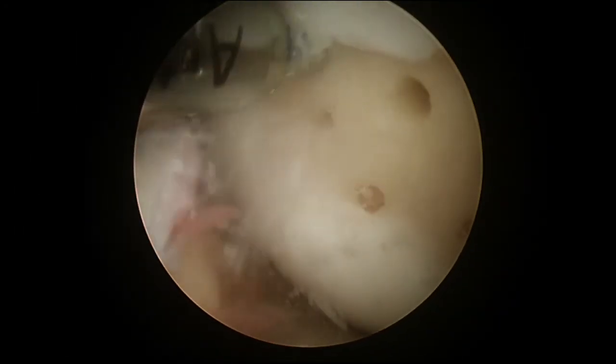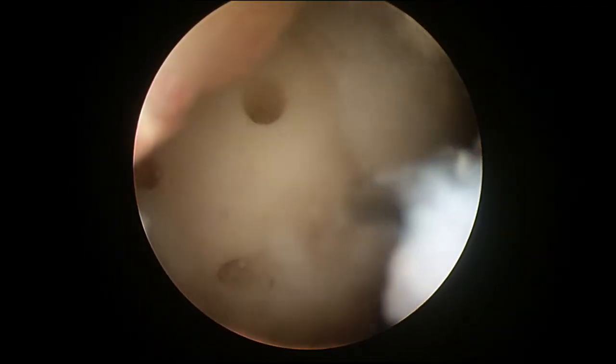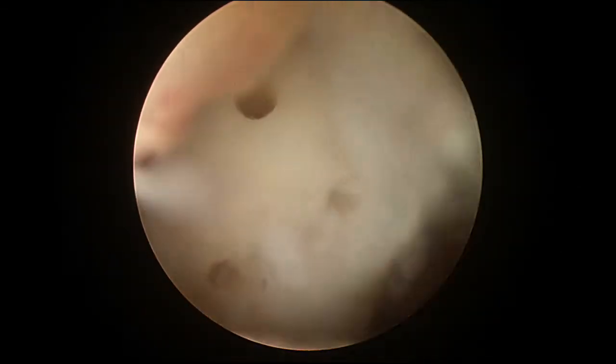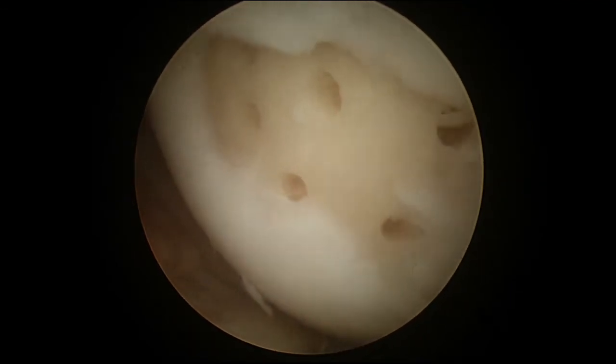It is ideal to space these holes out to 4-6mm. If they are too close together these sites can fracture together. My technique is to put several holes along the periphery and then a few holes centrally.